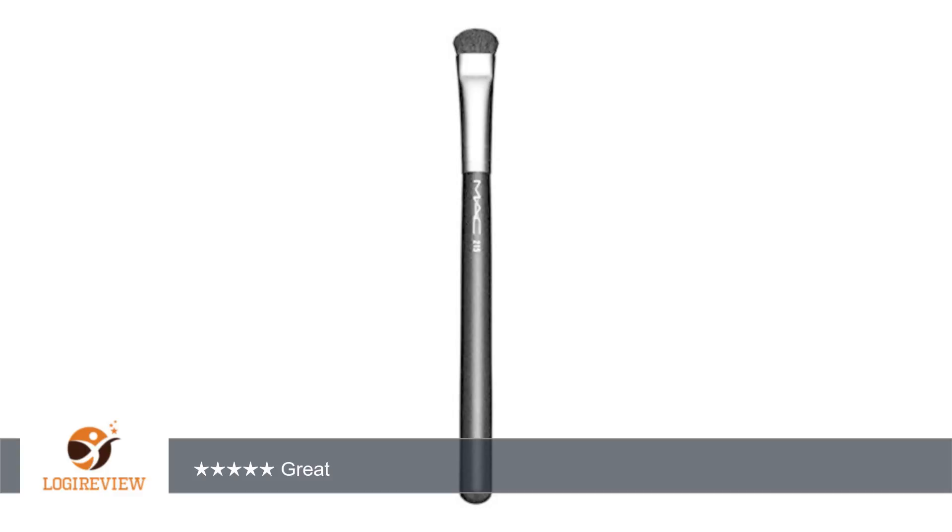This is a perfect brush to put eyeshadow on. I really enjoyed it. It really fixes the color very well. I have some Lardus ones but this Mac one is really the greatest of all. Thank you all.